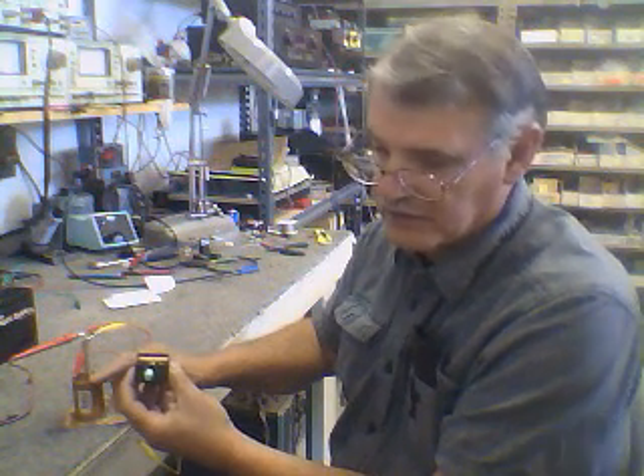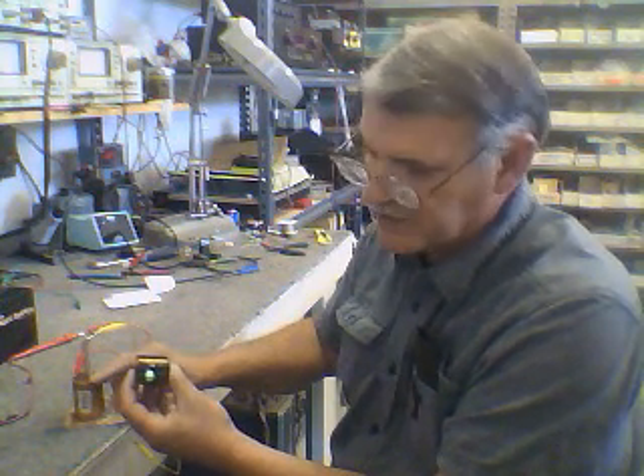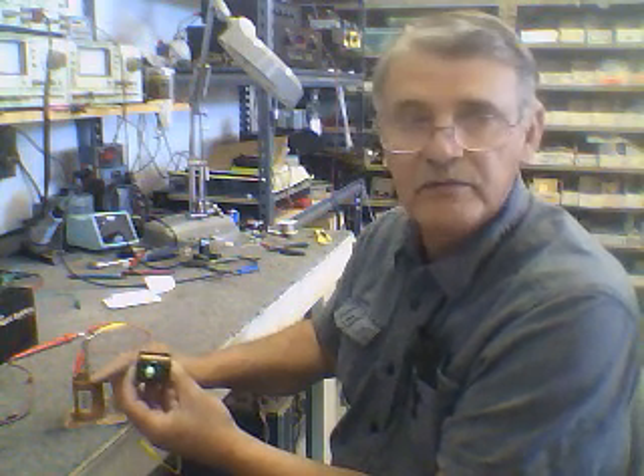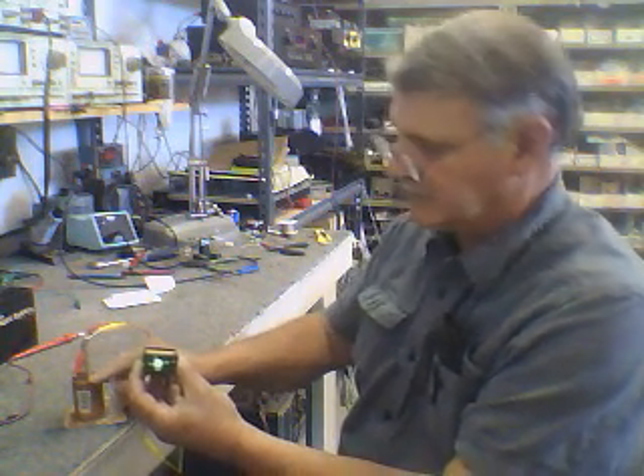The magnesium — the copper-magnesium cell for a drop of water — works far better and for more time. Thanks for watching.